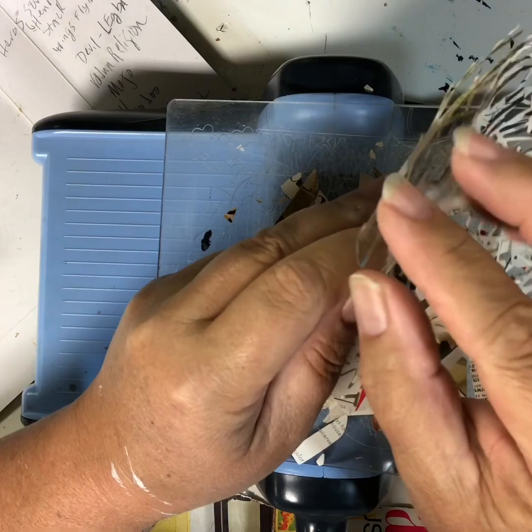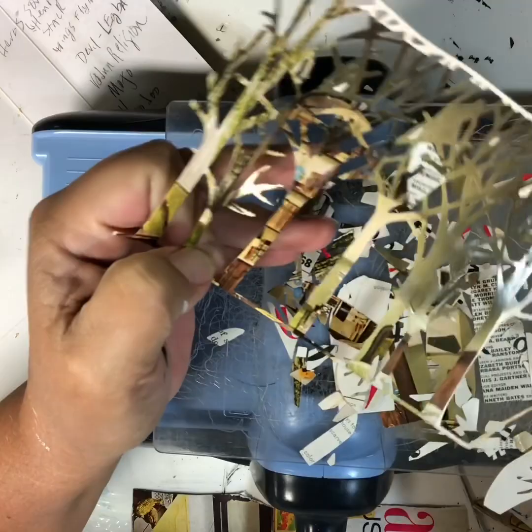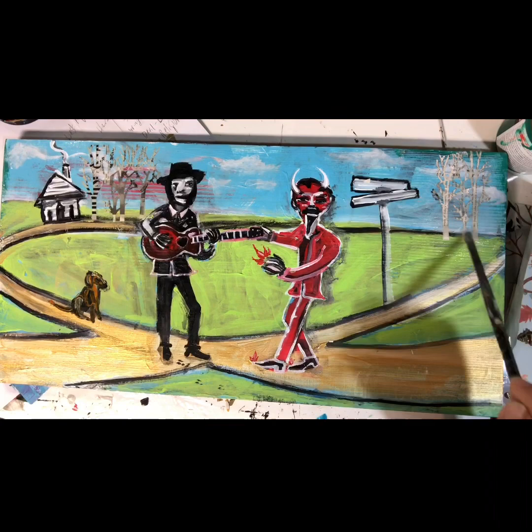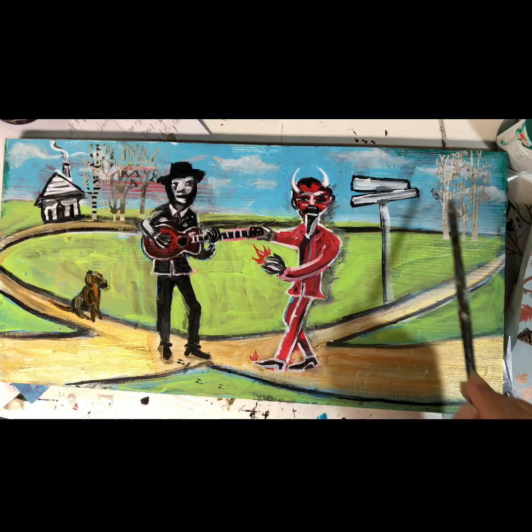This will come apart, and then I will have many trees to work with. I added some happy little trees over here — oh my God, I'm starting to sound like Bob Ross — and some happy little trees over here.